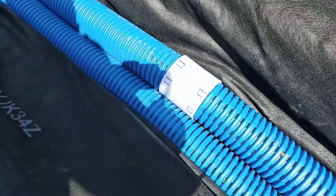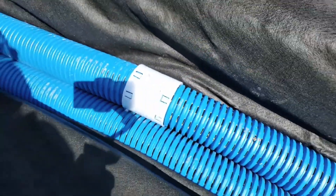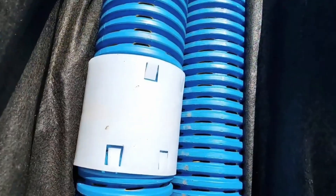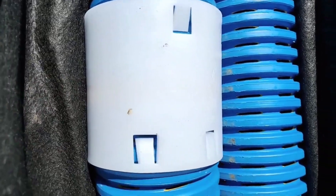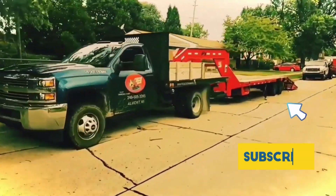We have eight spring-loaded barbed connections on a coupler that's three times thicker than any coupler you can find for external use on corrugated pipe. This is Virgin HDPE — it'll last up to 500 years. Give us a thumbs up if you like our Made in USA parts.